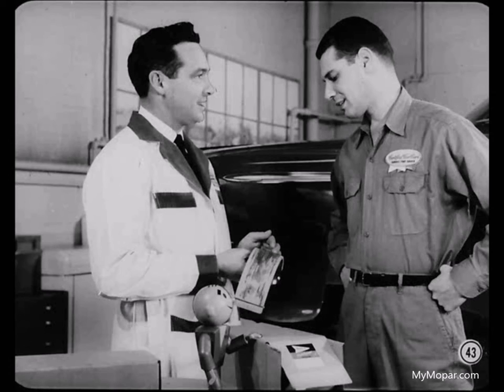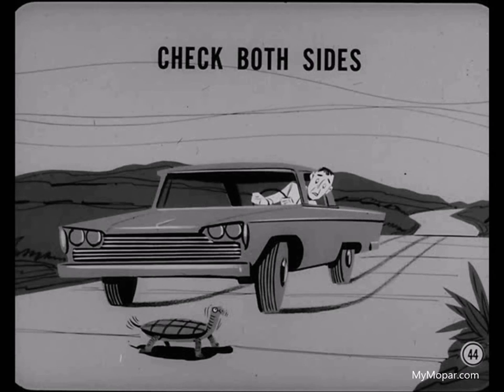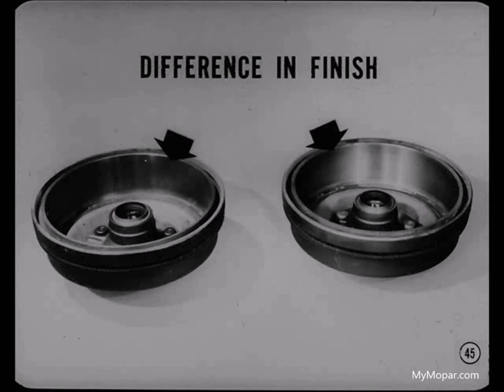Now let's cover some things in the brake system itself that can cause pull. The most likely cause is lining contamination from leaking fluid, oil, or grease. Since contamination changes the friction characteristics of the lining, it results in unequal braking and brake pull. Remember to check the brake linings on both sides of the car, not just on the side that seems to be pulling. Reduced braking on one side will cause the car to pull to the other side.